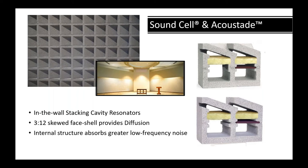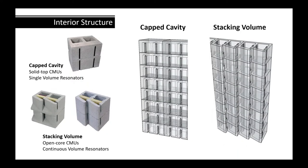As you stack Sound Cell and Acoustate units upon each other, you're creating a large volume of space inside, which absorbs much greater lower frequencies. The Sound Block units have capped cavities — just little individual jars — whereas the stacking volume creates a huge tall volume resonator.